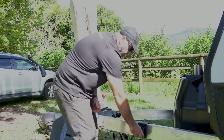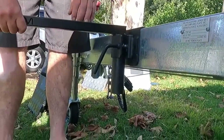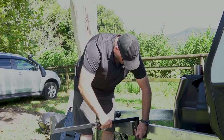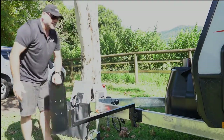Undo the jockey wheel clamp, grab the arm section, insert it, and adjust the height up and down. Lock it off — that's in position. There's another wing bolt here; undo that and grab your tray section.